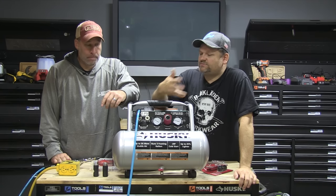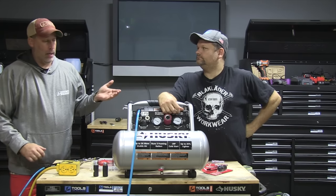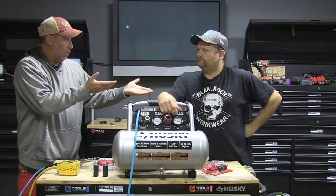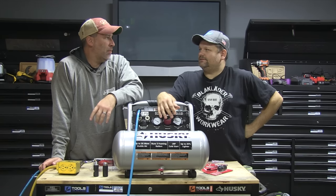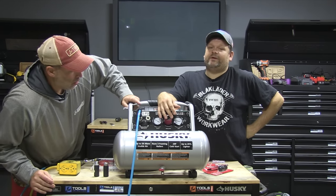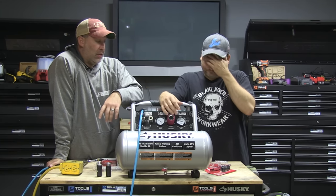So what's so special about this compressor? More usable air — it's a four-gallon tank but it delivers up to three times more usable air. That probably means a higher PSI and CFM. We think it's around 5.2 CFM and 225 PSI — let's crank it on and see.